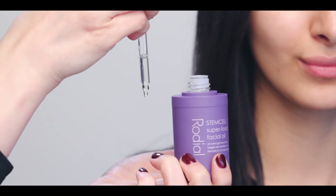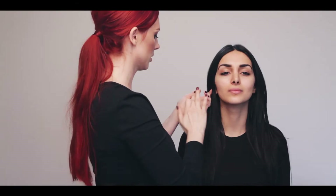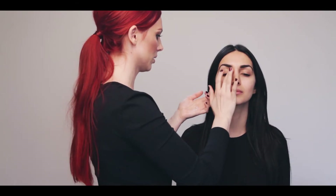First things first, we're going to prep the skin with superfood oil. This oil is super hydrating, it's packed with omegas and vitamins and marula oil and it really puts a nice sheen onto the skin.